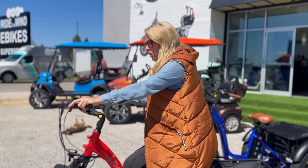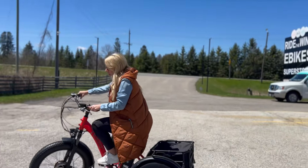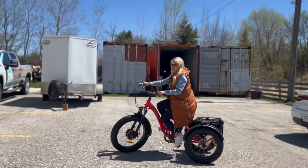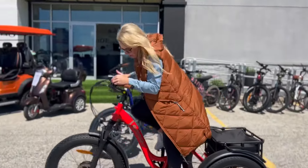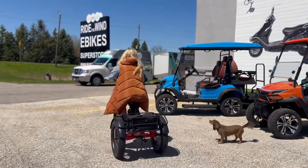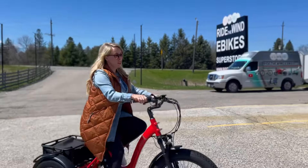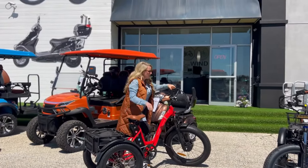They're definitely a different feel. You can pedal it with the pedal assist, but they both come with a throttle, which is really nice. You need to lean in, because they're three wheels — they don't feel like a bicycle. They have a top speed of 32, which is pretty fast.